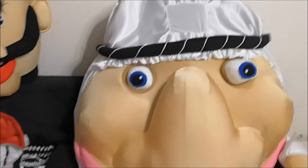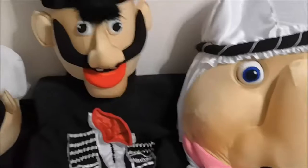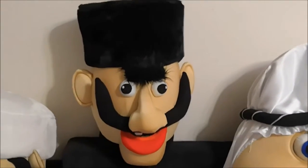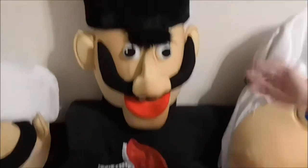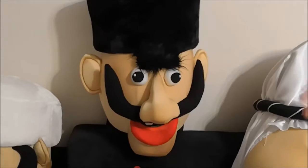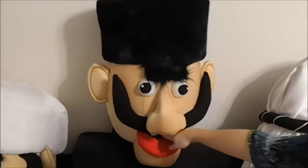A beautiful costume for an animator, very popular for various holidays. The next costume is Jigit Худой — look at this large volumetric head, with eyebrows, a forelock, a hat, and a mouth.